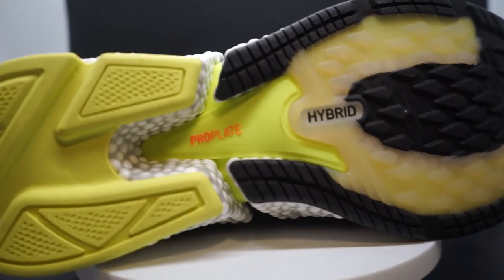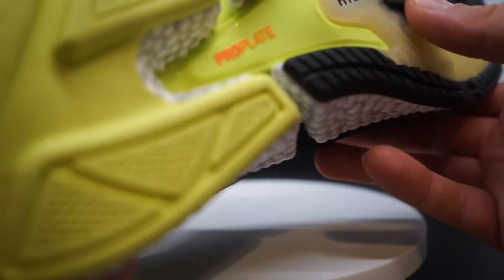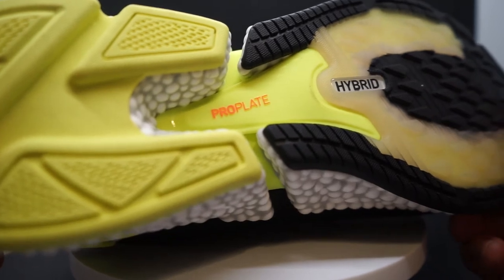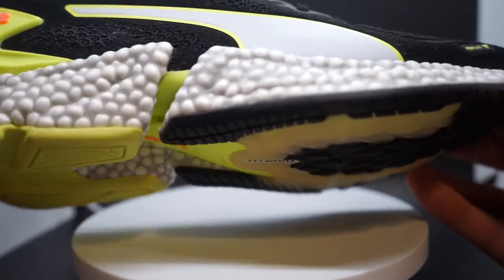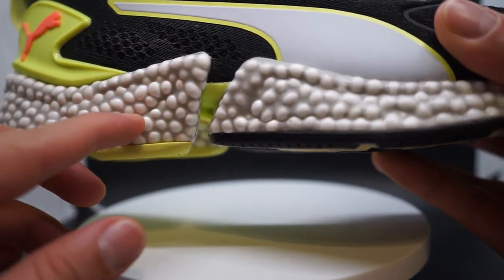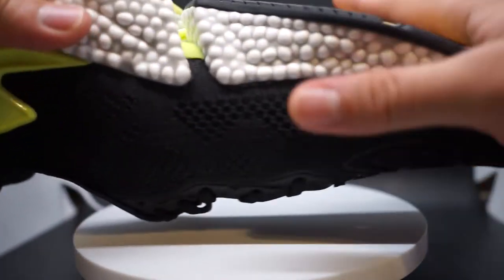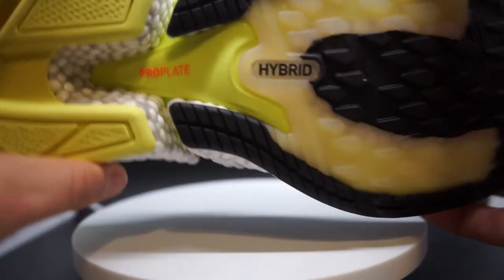Puma does an incredible job with the outsole rubber, but the amount of rubber does increase the shoe's weight. It's a very firm and heavy landing shoe with a different landing pattern that can be hard to control. The pros are the upper material quality and overall durability; the cons are the weight, the split design, the firm landing, and the difficulty controlling forefoot landing due to the heel-heavy construction.